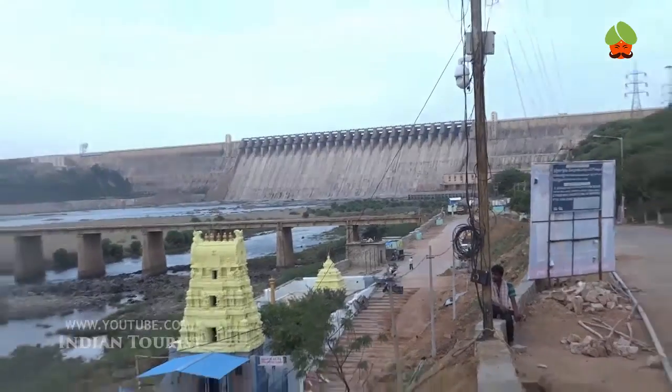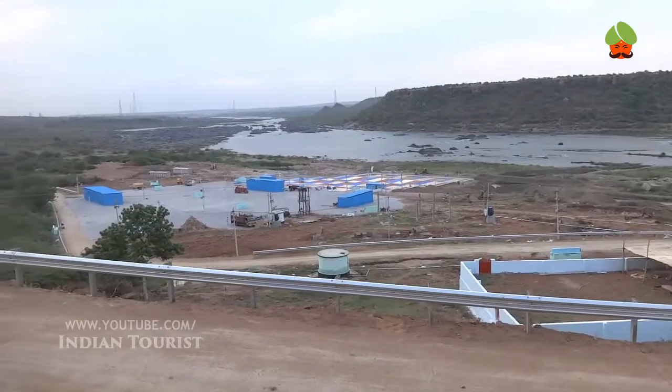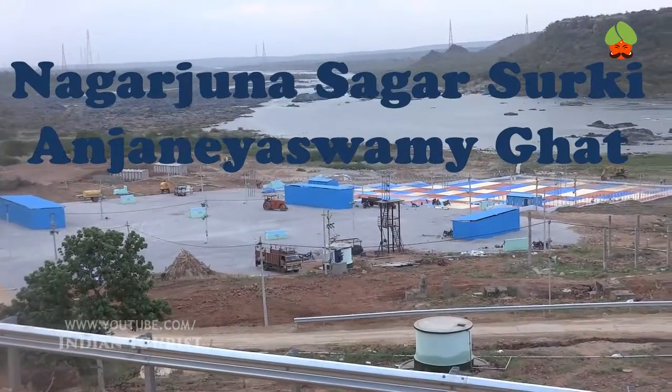The dam provides irrigation water to the Prakasham, Guntur, Krishna, Kammam, West Godavari, and Nalgonda districts, along with hydroelectricity generation.